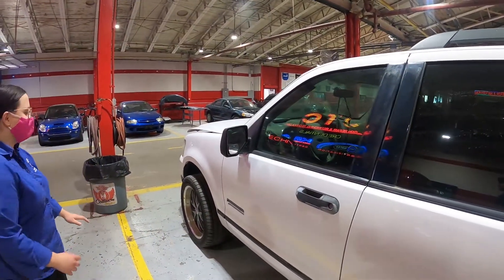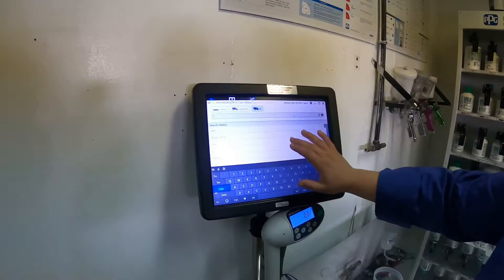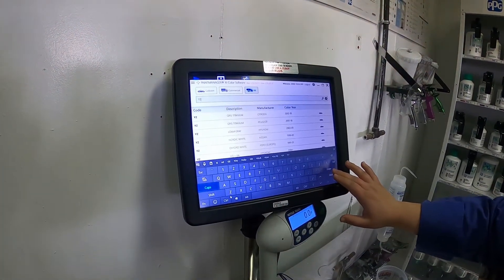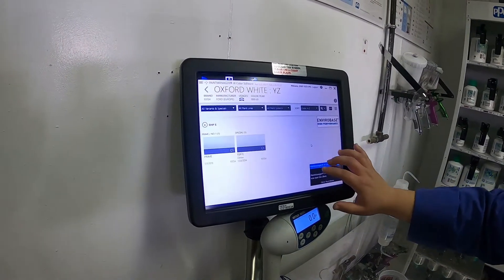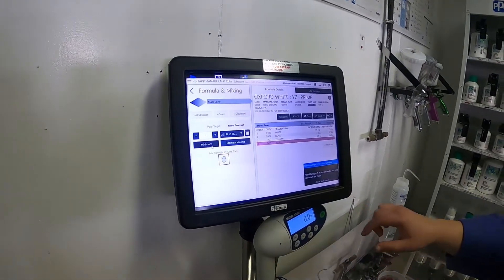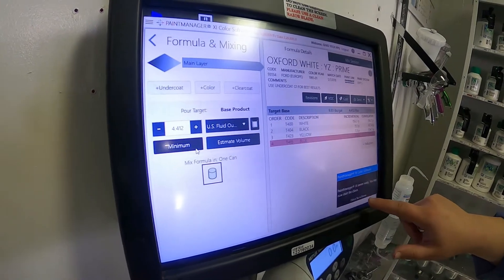We take this paint code and go over to the computer where we can mix up the paint for this vehicle. We enter the paint code YZ, pick Ford, and we find out that this is Oxford White. Because we checked earlier, we know this is the prime variant, and we can find out what toners go in this color.